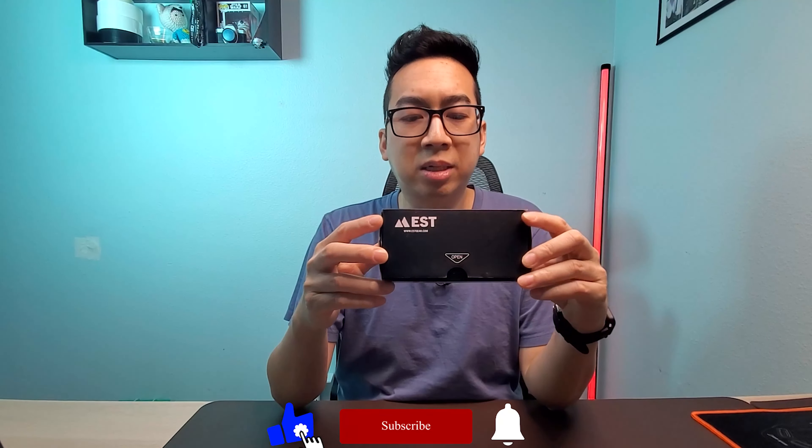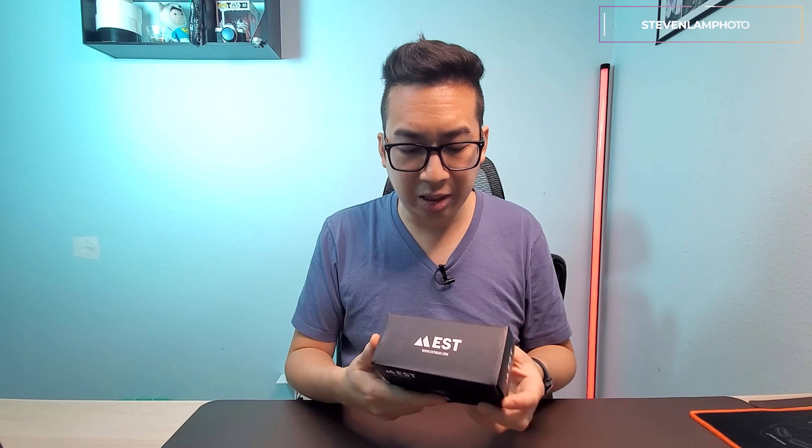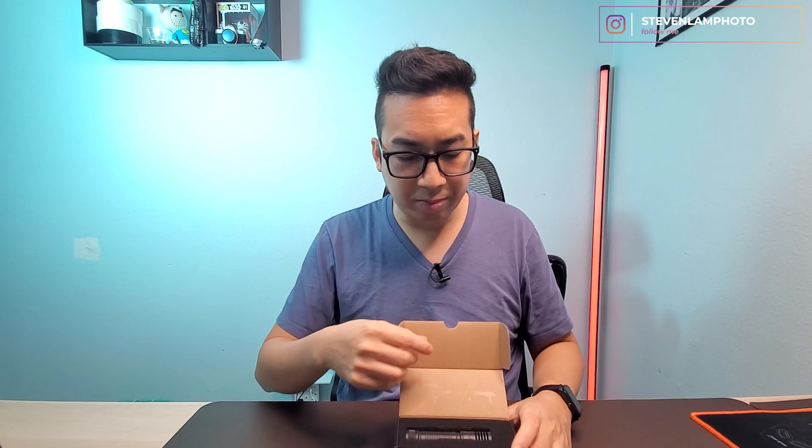What's up everybody, today I'm going to unbox this flashlight I got from Amazon. It's called the EST flashlight. It is a 1500 lumen flashlight and it's very small and lightweight, so here's a quick unboxing.